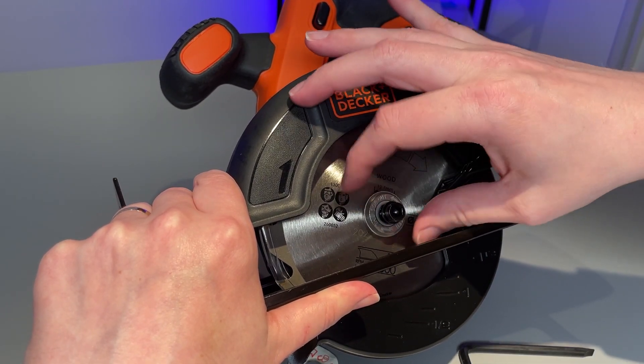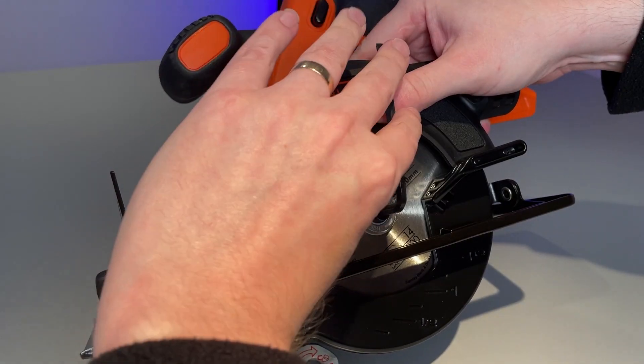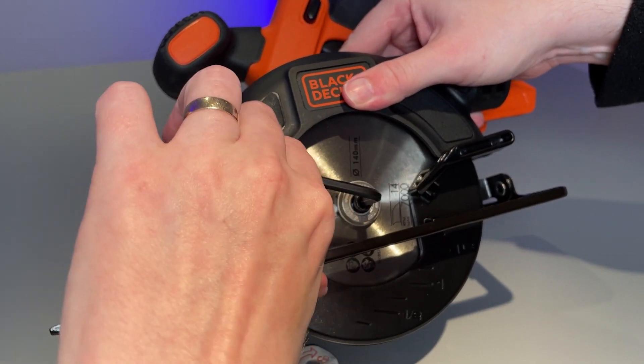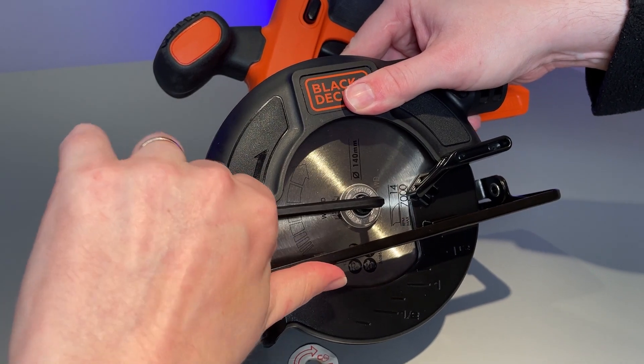Remember this time to tighten it you'll want to do so in an anti-clockwise direction. Make sure the blade is properly secured but be careful not to over tighten that bolt, because it may make it more difficult for you to replace the blade in the future if you do that.